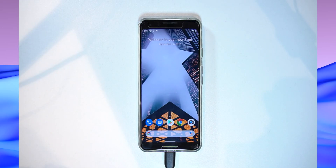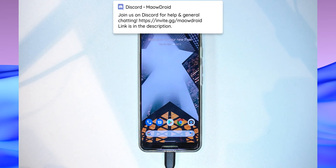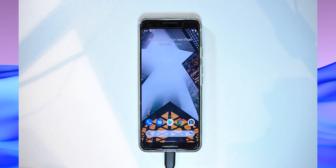We're now updated to Android 11 while remaining rooted and without losing any data. Thank you for watching! If you have questions, leave them in the comments or join us on Discord where you can share pictures and longer messages. As always, happy flashing!